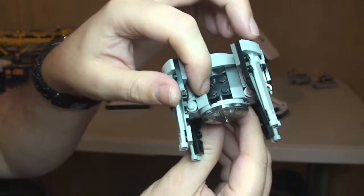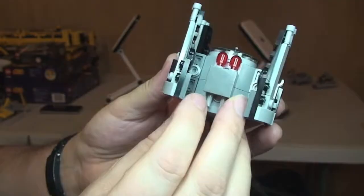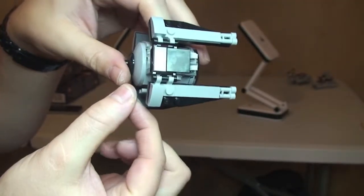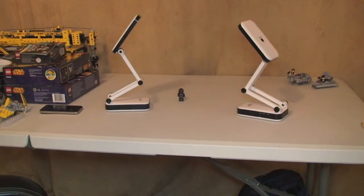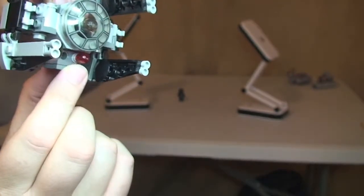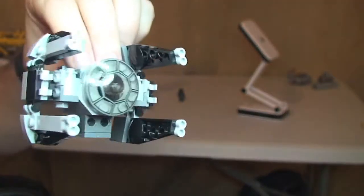There's the top of the ship. This gap here is to seat the minifigure in. The flick fire missiles do flick out — we'll attempt to show you that now. These ones are a little bit awkward to get to. In fact they're that awkward that I dropped the set. I'm just going to push these flick fire missiles out — there we go, one, two — just to show they do actually work.